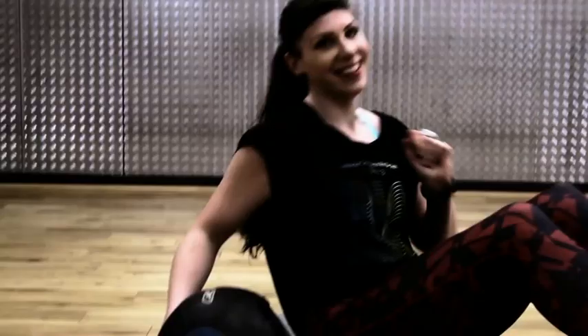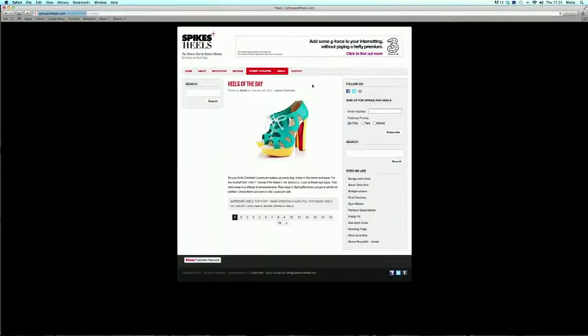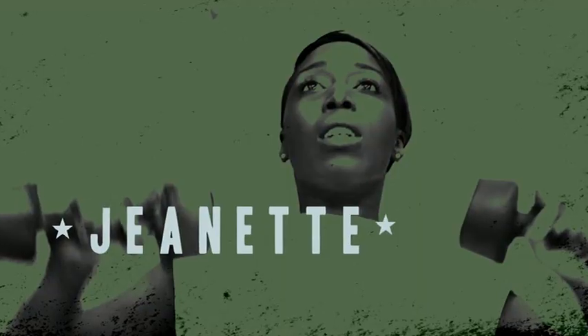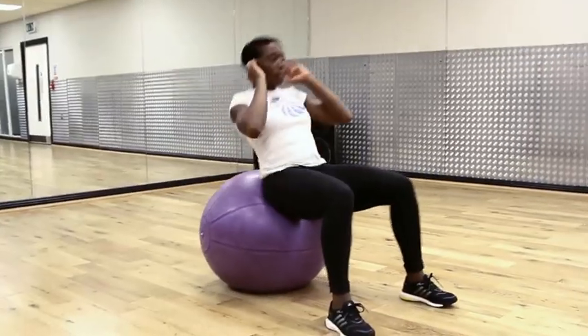Hi and welcome to Spikes and Heels, the fitness show for badass women. My name is Bangs, I am a fashion, lifestyle and fitness blogger. I started my blog Spikes and Heels for women who like to train hard. My name is Jeanette Kwachi, I am a 100m sprinter who has competed at the 2008 Summer Olympic Games in Beijing. On this show we're going to teach you how to make sure you're committed to your program but looking brilliant whilst doing it.